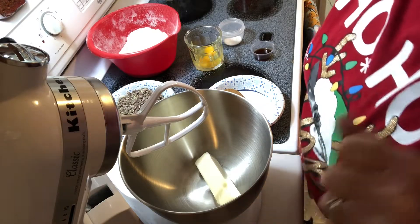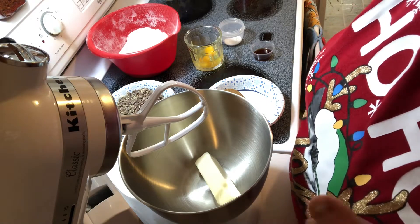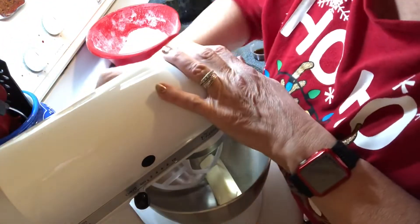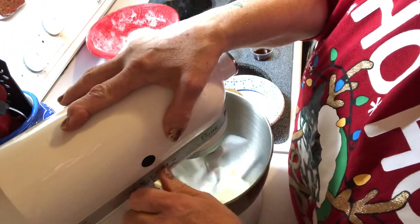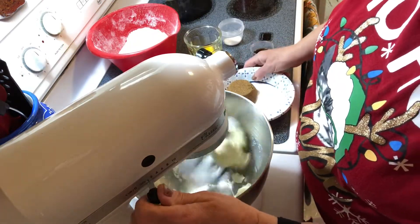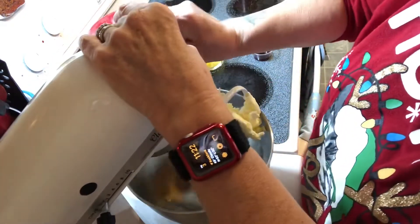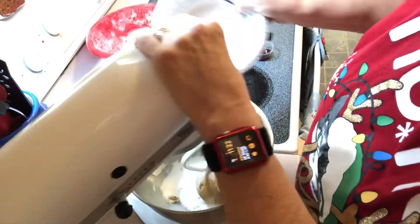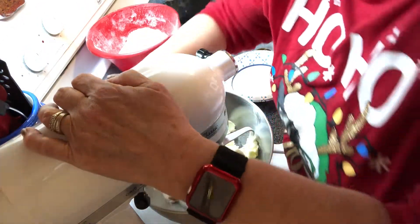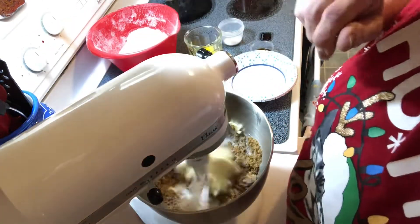Today is Vlogmas day three and I am making Andy's mint cookies. First we're going to cream our butter, which is a half a cup of salted butter. I'm going to add in a half a cup of white sugar and three quarters of a cup of brown sugar, and let that get all creamed up.